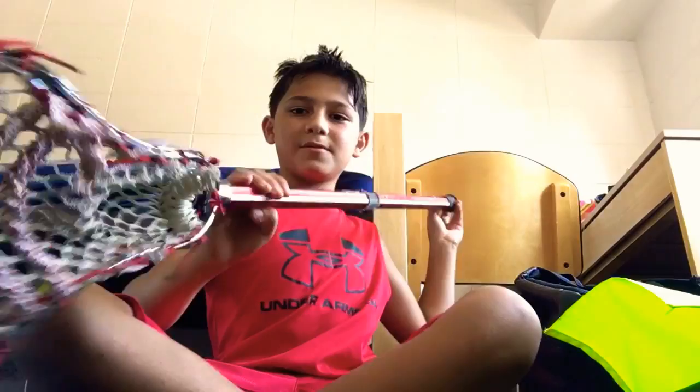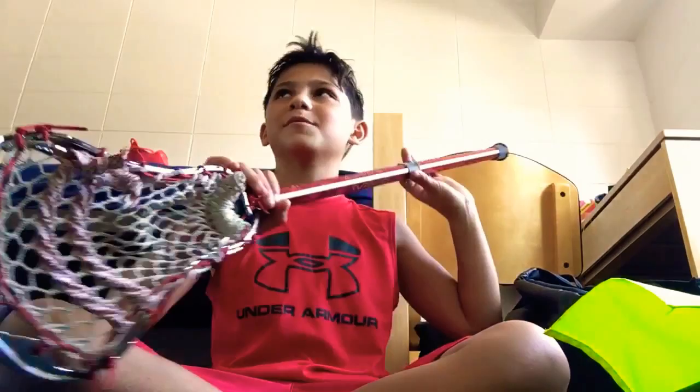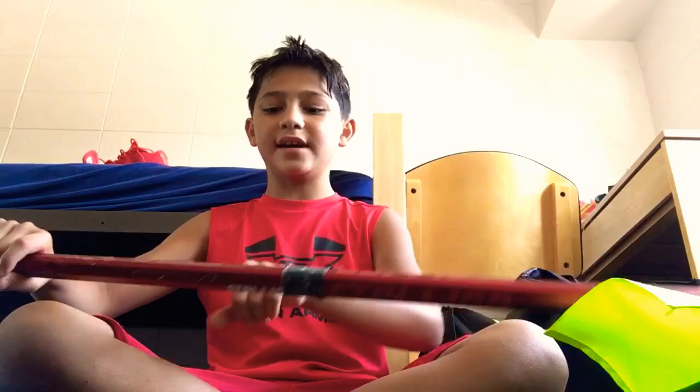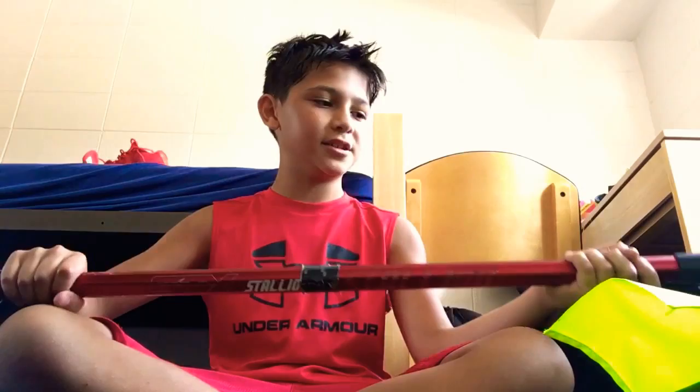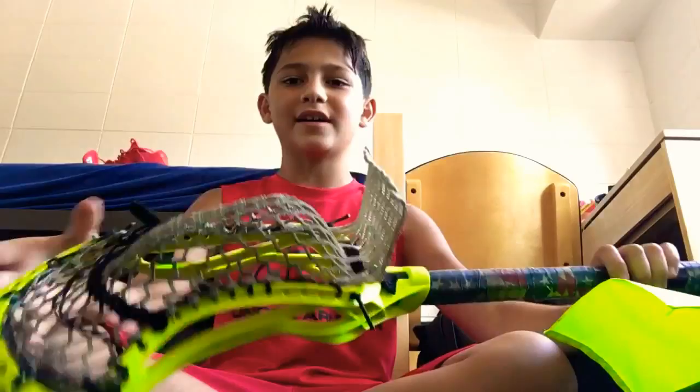My first stick setup is the Proton Power head on an STX Stallion 7000 shaft. The Proton Power has probably lasted me over a year. I recommend it. The STX Stallion 7000 I really recommend too — that shaft has taken some beatings and has never bent or broken.